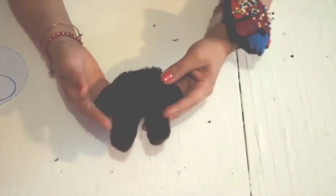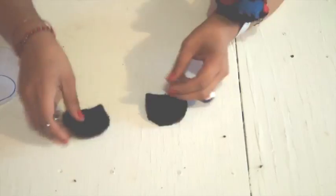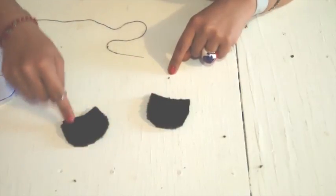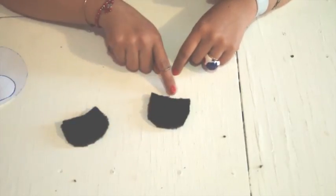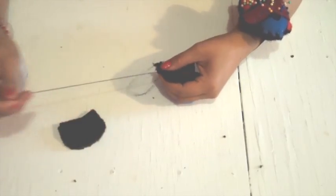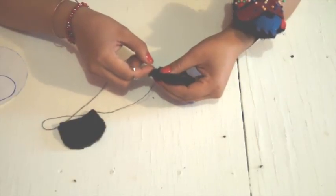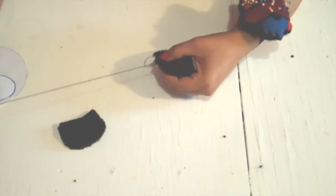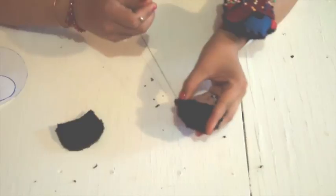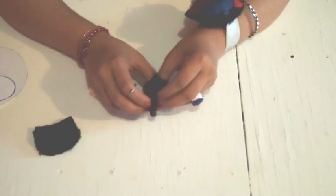Now let's work with the ears. Facing right sides, take two pieces and stitch them together all around, but don't stitch the base — leave it open. You can also stitch your teddies by machine, but I prefer to do it by hand. Once you have it, turn it out.